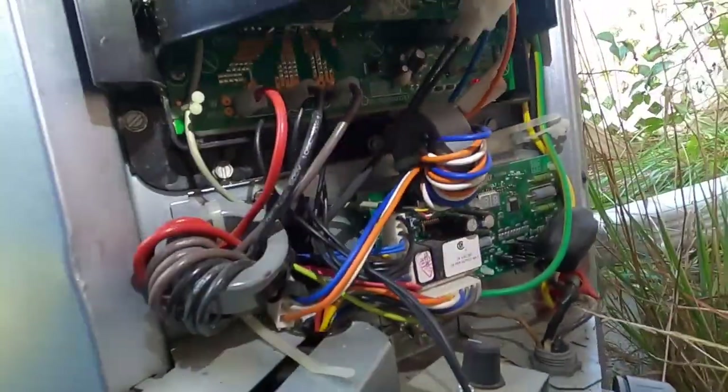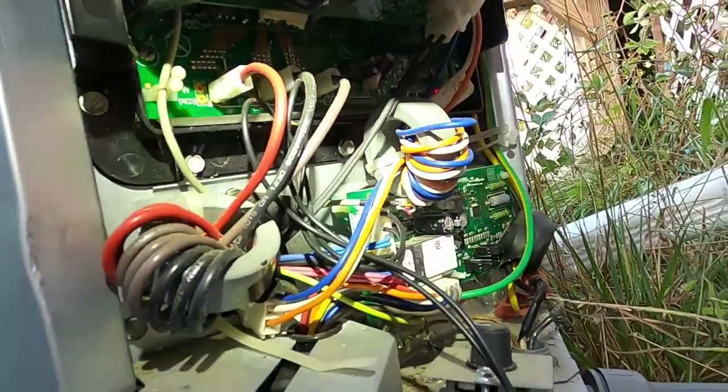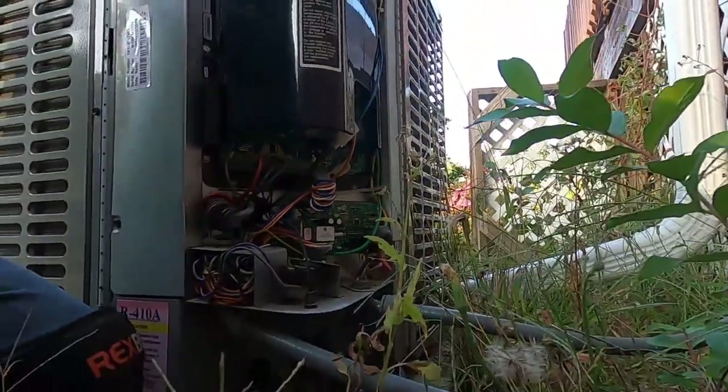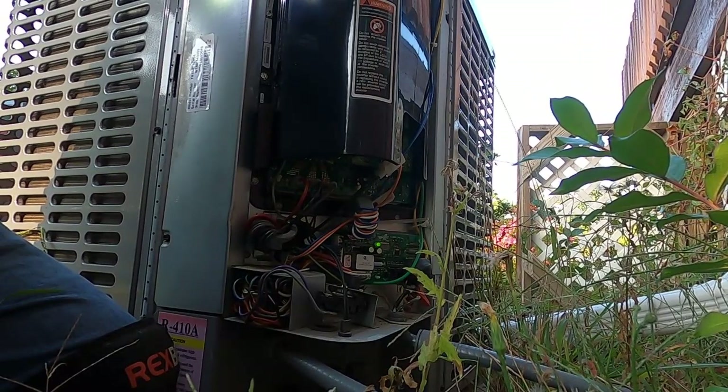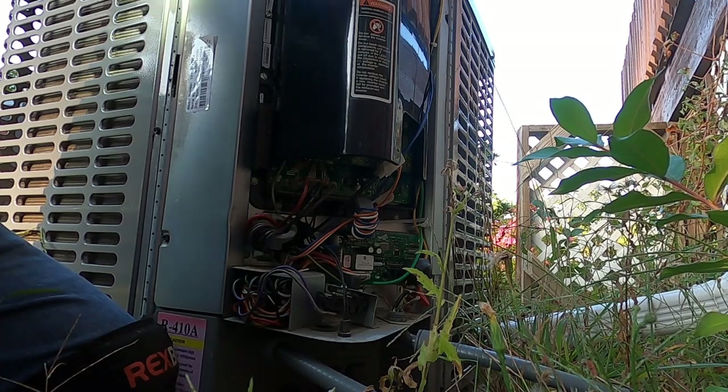Anyway, somebody was here back in July and said the thing might be low on charge, and they wanted us to come by and recheck it. It's taken forever to get the appointment set, and it just so happens it's 60 degrees out, so they're about to be cold in the house.